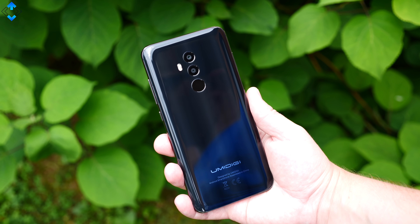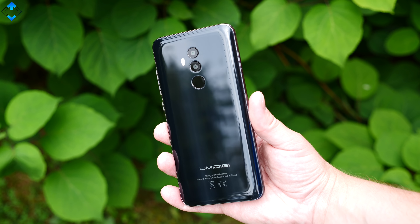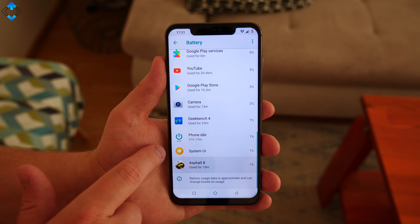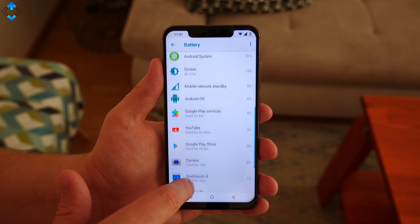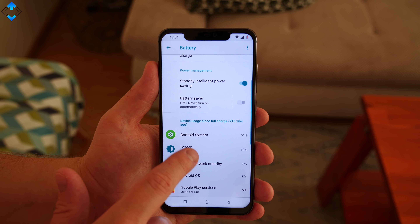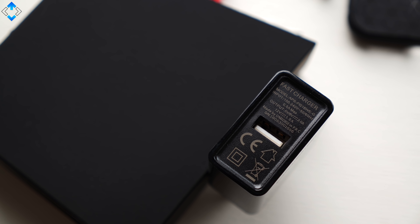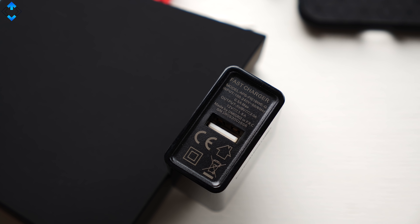Battery life on this phone is quite good but I expected better results considering the huge capacity power bank. On average, you should expect to get about 7 or 8 hours of screen-on time. In terms of charging, it takes under 2 hours to fully charge the phone with the supplied power brick.